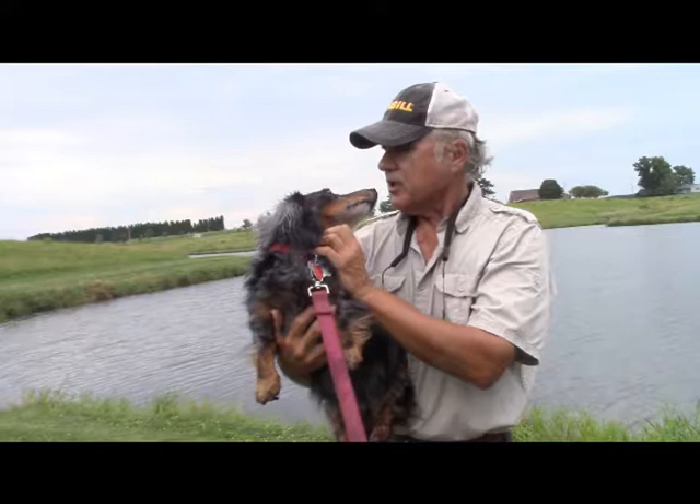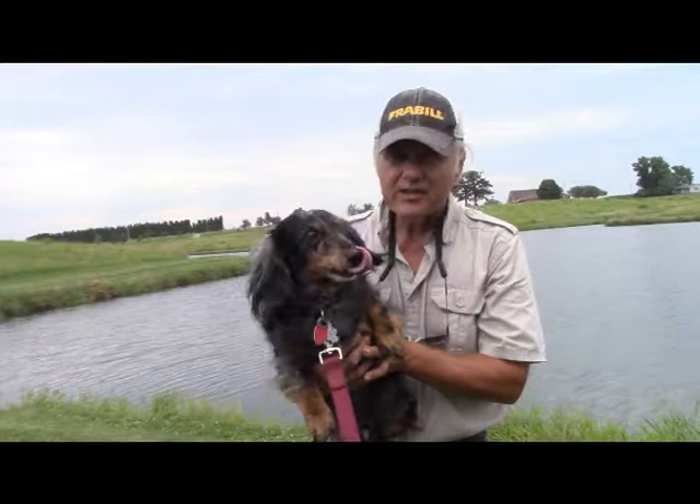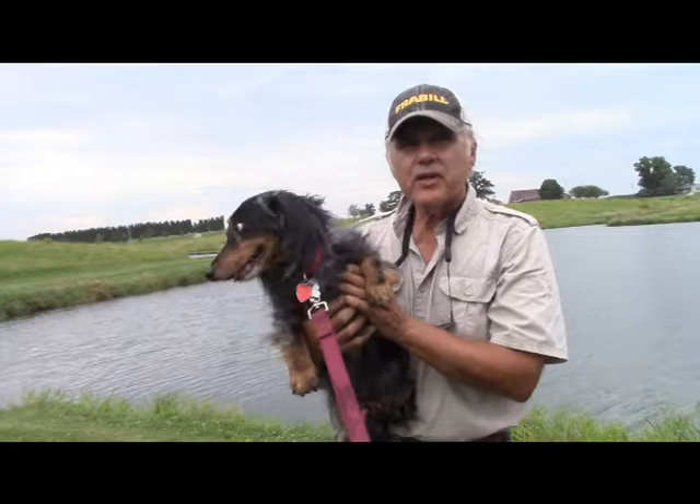You want to catch some more fish, don't you? Well, Pepper and I, we're going to try to catch some more fish. We're going to get one of those natural forage bait swim baits, put some Kicking Bass on it, and go at it again.